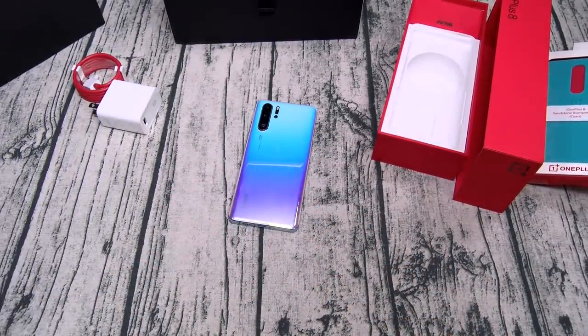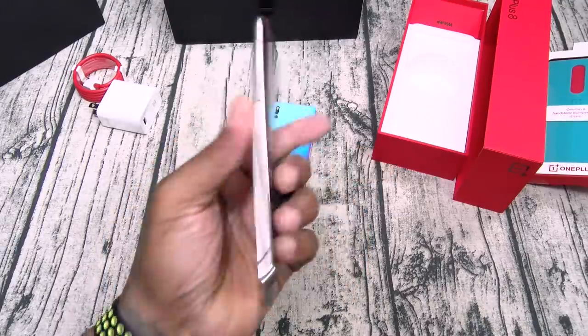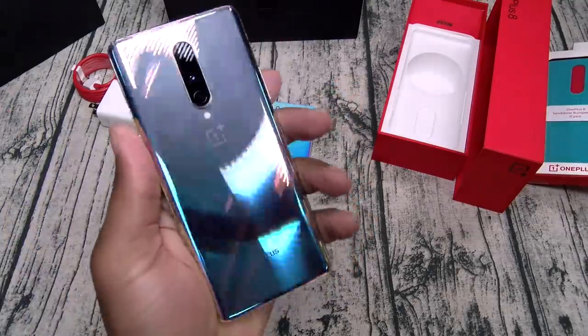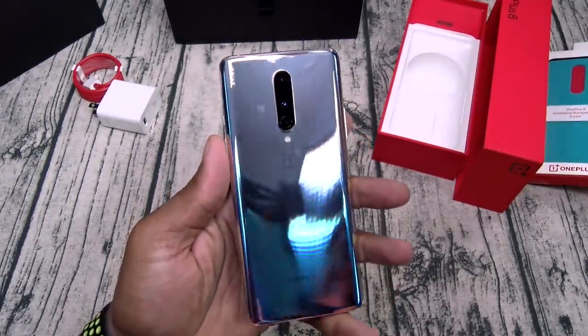Let's get a little wipe down on the front. There's that animation — check that out.